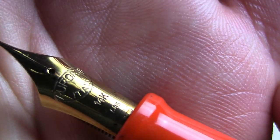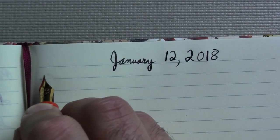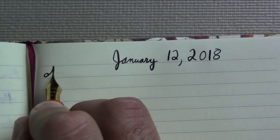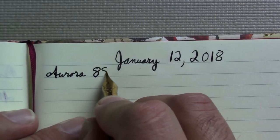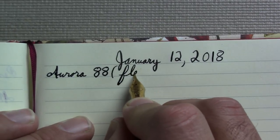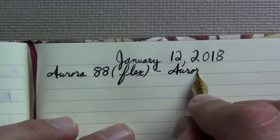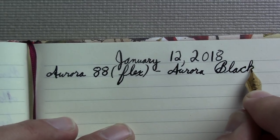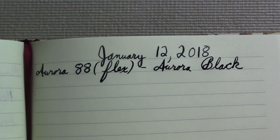I'm excited to see Aurora experimenting with flex and I hope to see more of it. Some people have expressed disappointment in the flex — and yeah, it's not vintage flex. But I love writing with this thing. I've filled this pen since last week, that's how much I've been writing with it. I've only found one ink so far that doesn't like this pen, which was Platinum Classic Lavender Black — an awesome ink, just apparently not in this pen. This pen writes beautifully with Aurora Black, but it better.